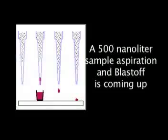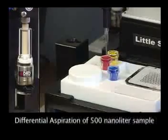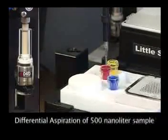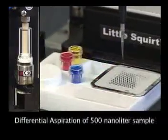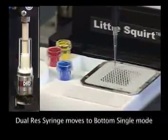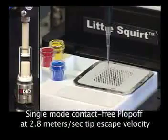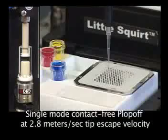A 500 nL aspiration and plop-off are coming up. Watch the dual-res syringe glass assembly move down .3 mm there for precise differential aspiration of 500 nL. Then the DRS moves down to single mode to blow the tiny sample cleanly off, contact-free, at 2.8 meters per second right onto its tiny target.